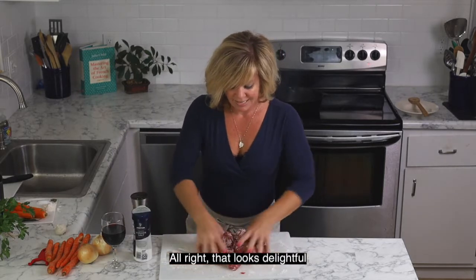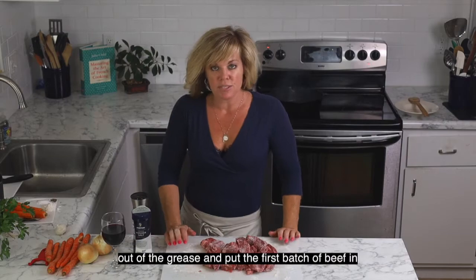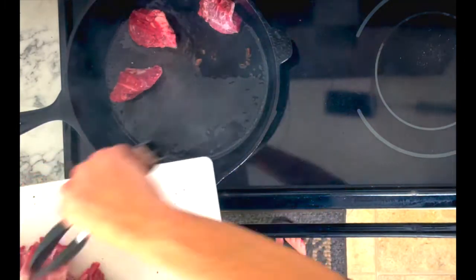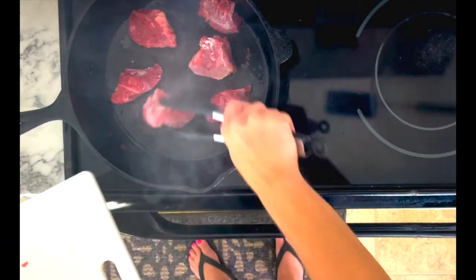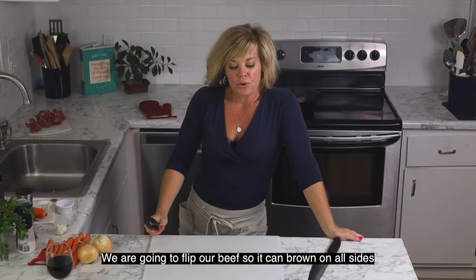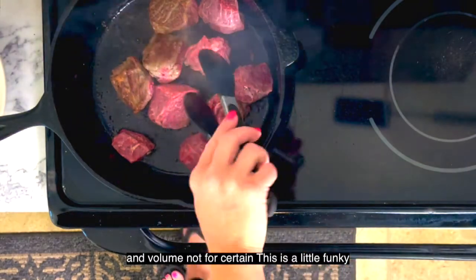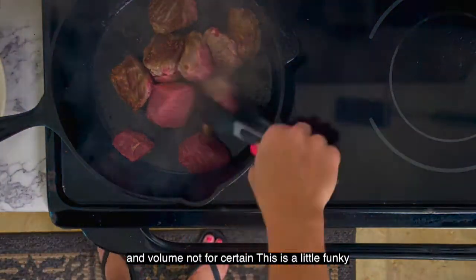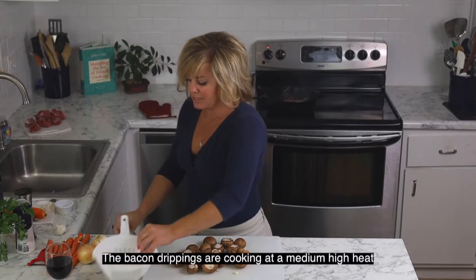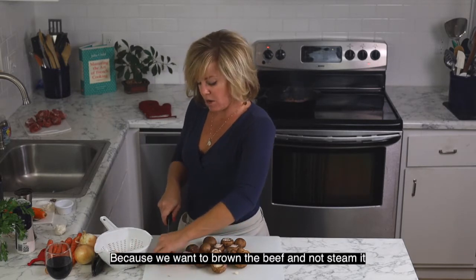All right, that looks delightful. I'm going to massage that flour in a bit. We're going to take our bacon out of the grease and then put the first batch of beef in. We're going to flip our beef so they can brown on all sides. The bacon drippings are cooking at a medium-high temperature because we want to brown our beef, not steam it.